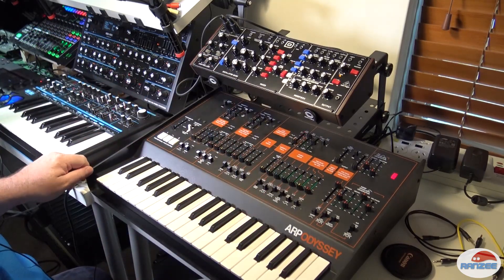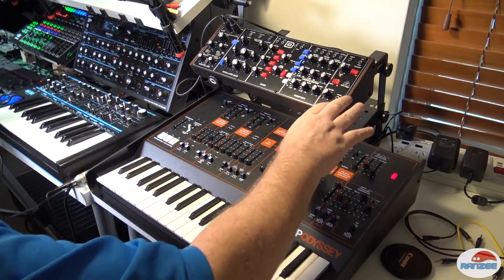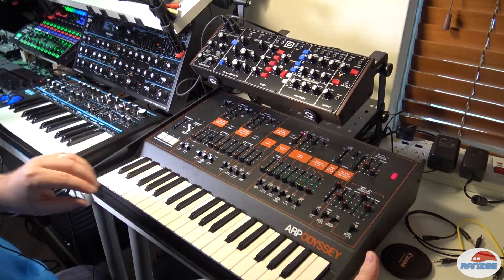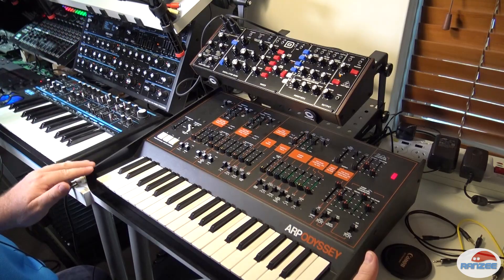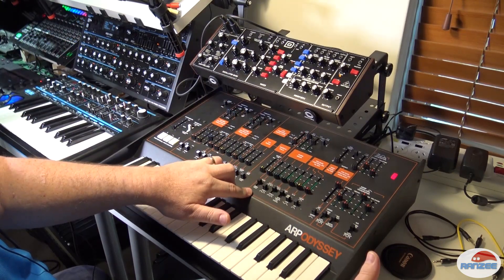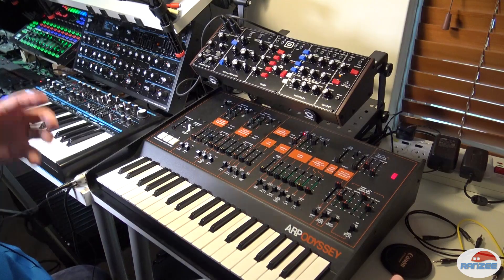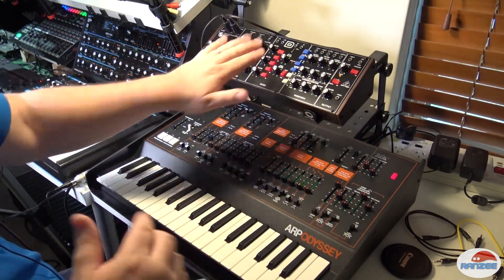Both of them aren't exact clones. This is not the same size as a normal ARP Odyssey and this is definitely not the same as a Model D, but the internals apparently are. What this video is about is: let's get the sound out of the Model D and put it into the input of the ARP Odyssey and use the Type 3 filter, which is supposed to be a Moog replica ladder filter, and let's see what five oscillators sound like — two oscillators here and three here.